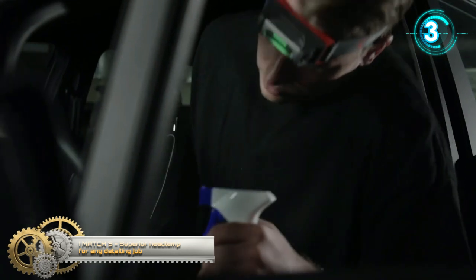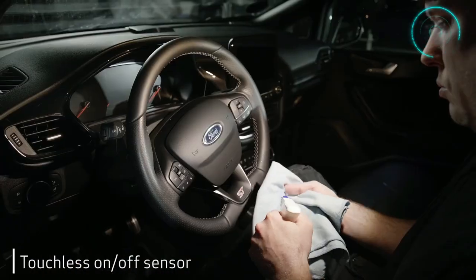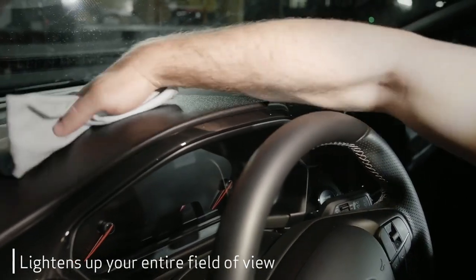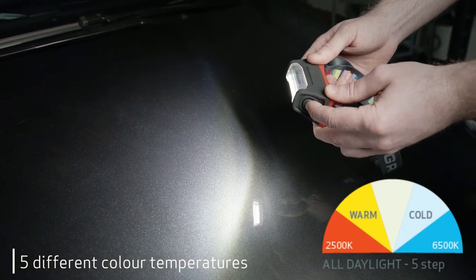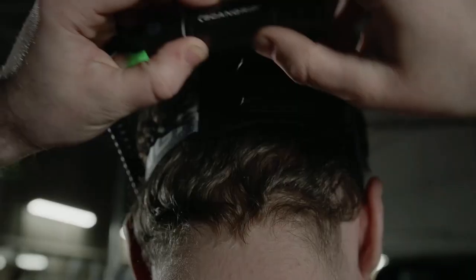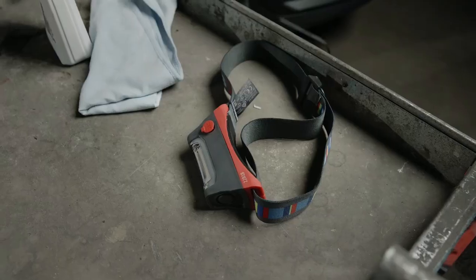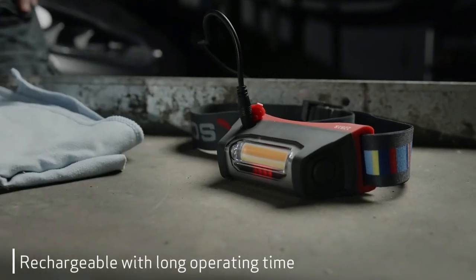IMASH 3 — superior headlamps for any detailing job. Our new IMASH 3 has been upgraded to provide 250-lumen COB LED illumination for detailing or color match jobs. IMASH 3 features an all-daylight function, offering five different color temperatures depending on the type of job. In sensor mode, the light can easily be switched on and off by waving your hand in front of the lamp, even if you are wearing gloves.